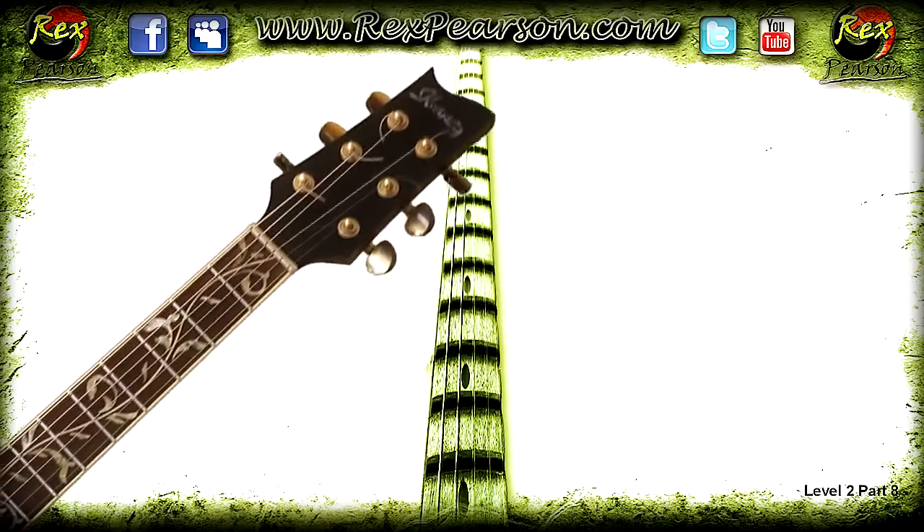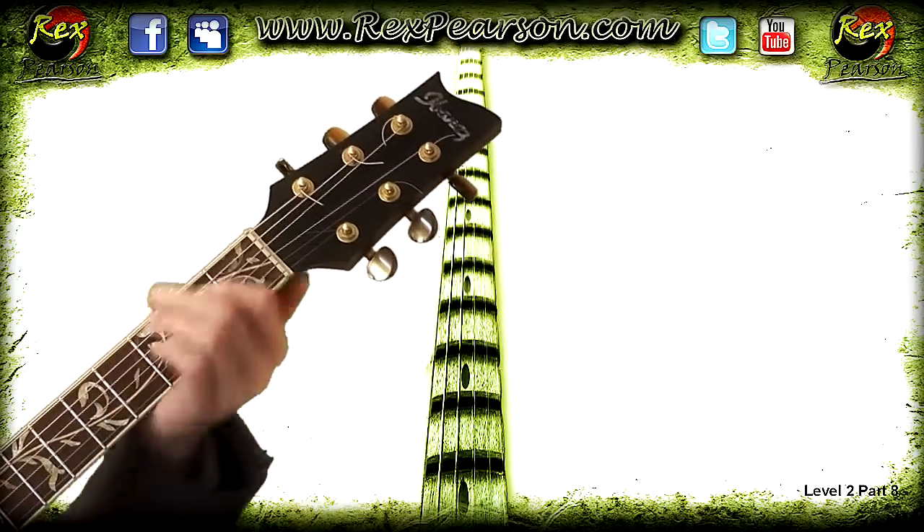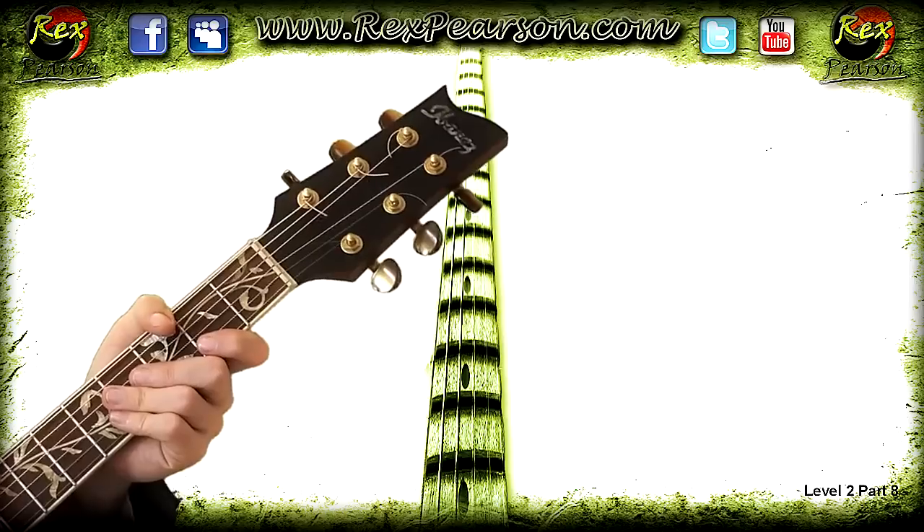G major chord — done. Good job. Remember to introduce this into your chord practicing regime and start incorporating it into changes between all the other chords you've worked on.